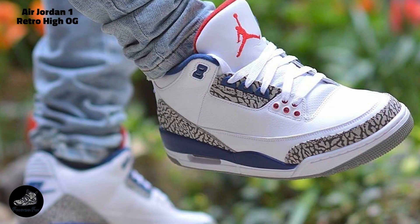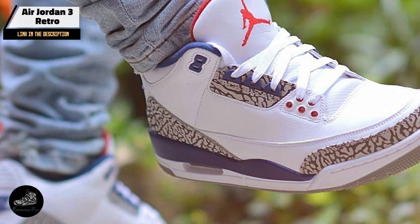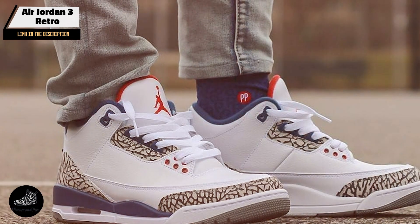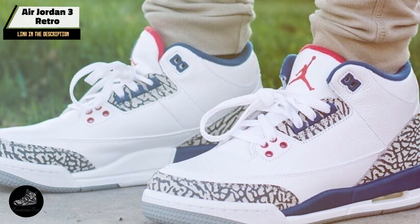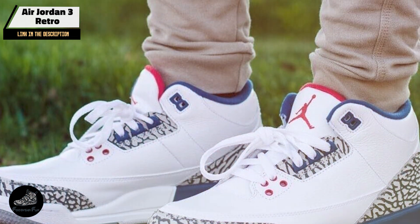In the second spot, we have the Air Jordan 3 Retro. First released in 1988, it is another legendary model that revolutionized sneaker design with its introduction of the Jumpman logo and visible air cushioning. This retro release stays true to the original design while incorporating modern updates for enhanced performance and comfort.